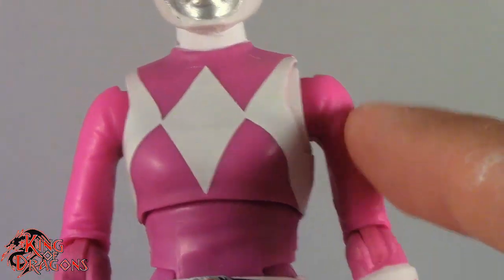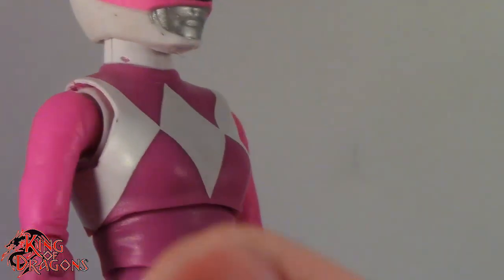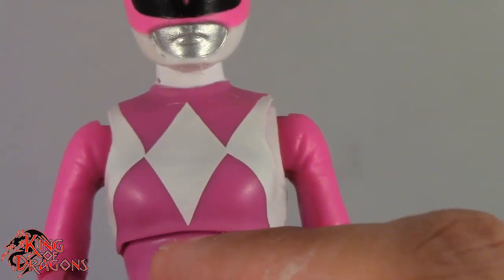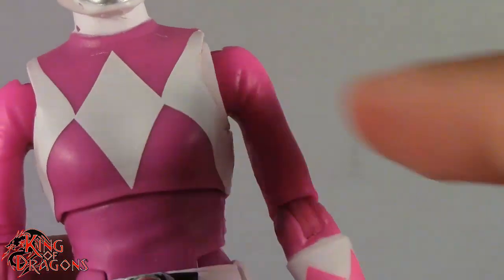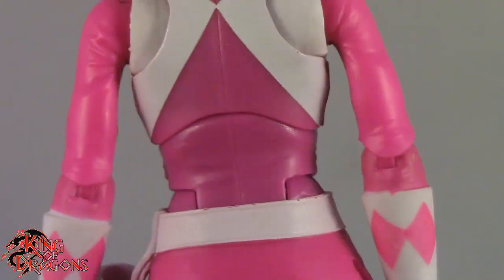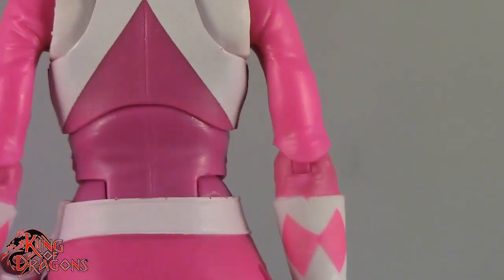This is a much duller pink and this one is a much brighter pink, and you can definitely see a difference — even under regular lights you can still see it. So I don't like the fact that this is a darker duller pink and then this is a brighter more vibrant pink. Looking at it, the diamonds are painted well enough — there's no fuzziness on them. If we look on the back you can see the little zipper, which is accurate to how it looked in the actual TV series.